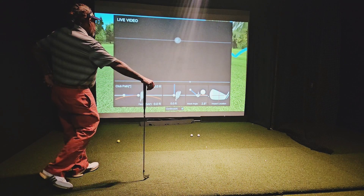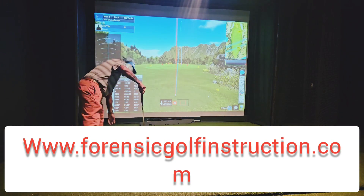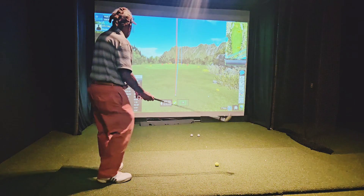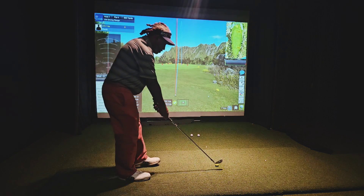Face the path, I zeroed it out. Attack angle 2.8. Smash factor back up to 1.37 with the iron. Shot number six.